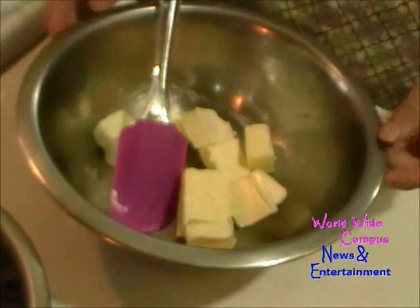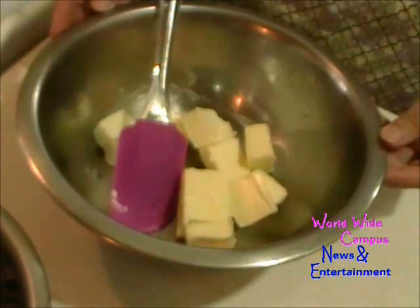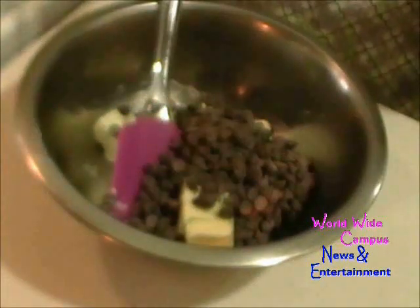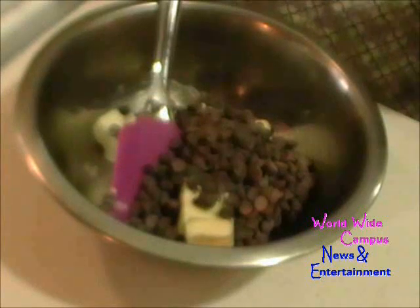We're going to melt 12 tablespoons of room temperature unsalted butter. We're going to put in 1 cup of semi-sweet chocolate chips. Once you put it in, you're going to melt the butter and the chocolate in the double boiler — or you can put it in the microwave, which is much faster.